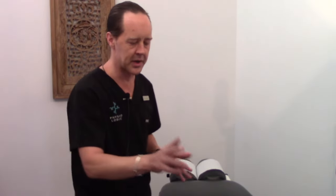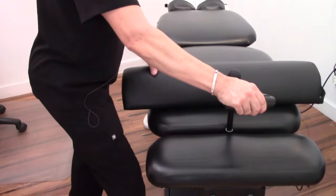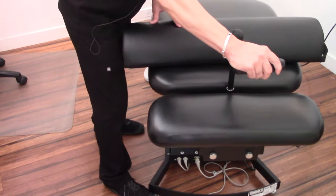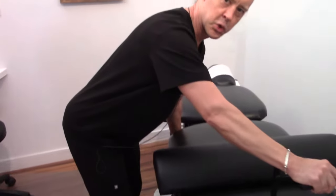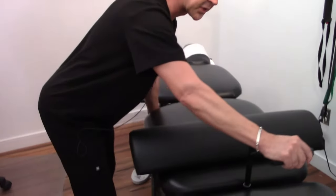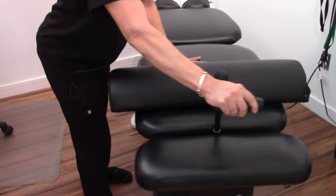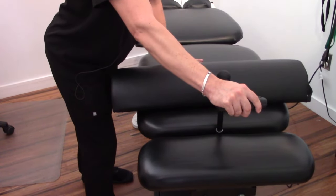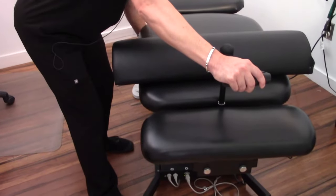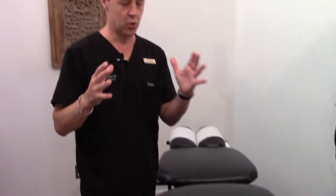The table has two pieces and will actually break away or move. We use the table to move the patient versus the patient having to move for the treatment, so it's very easy and comfortable. I can very comfortably and easily move a patient that's in a lot of pain in a way that they're going to be okay with. Flexion distraction decompression primarily affects an intervertebral disc by reducing the internal pressure of a disc that's been injured.